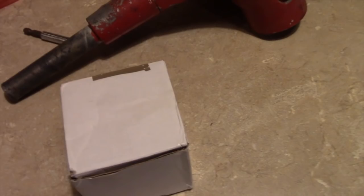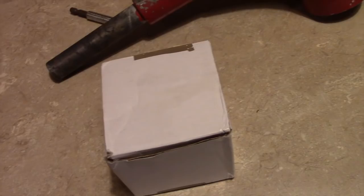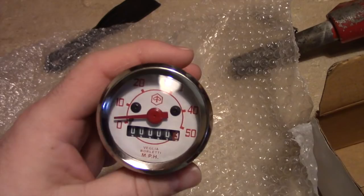I was able to secure a replacement — I ordered this one from England. The one I originally ordered on December 10th never came, but the seller refunded my money — about 25 bucks — which I immediately reapplied toward a different one. Getting one in miles per hour is kind of difficult. When you search for Vespa small frame speedometer, I'd say 99% of the ones you'll find are in kilometers. I only found two sellers that had miles versions — one from India, one from England. The Indian one never showed up, so I went with the English seller — one of the few countries that actually uses miles.